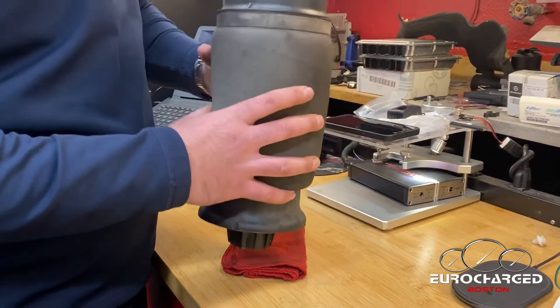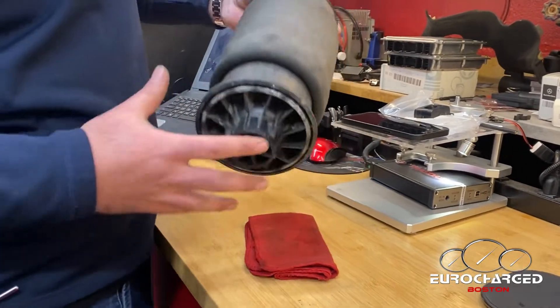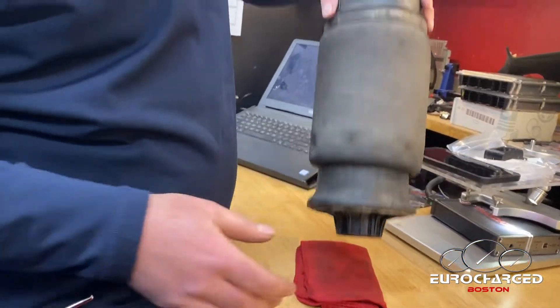The solution is always replacing the airbag. Now this brings us to the next point, which is lowering the car.